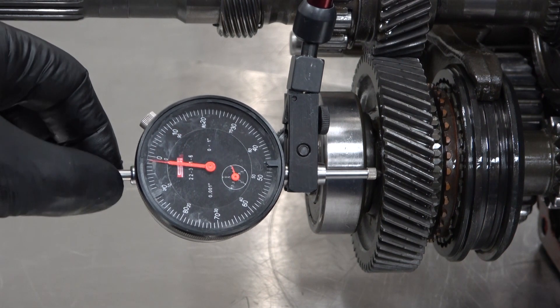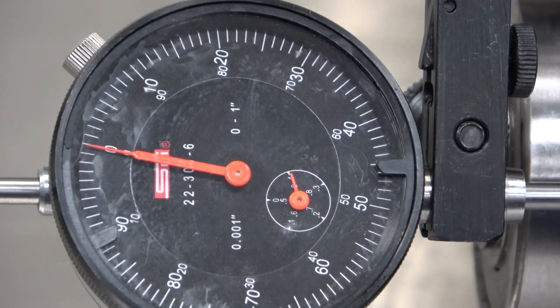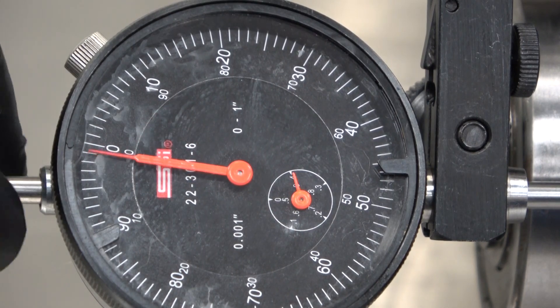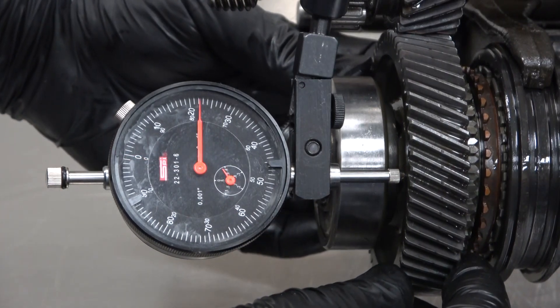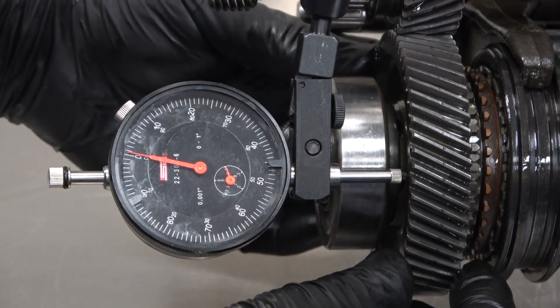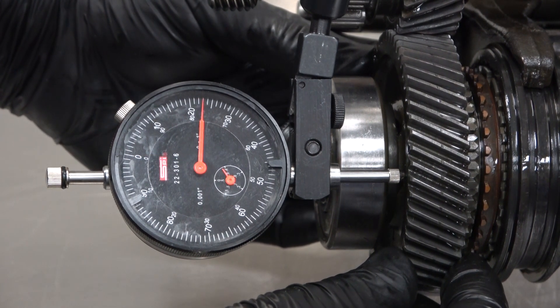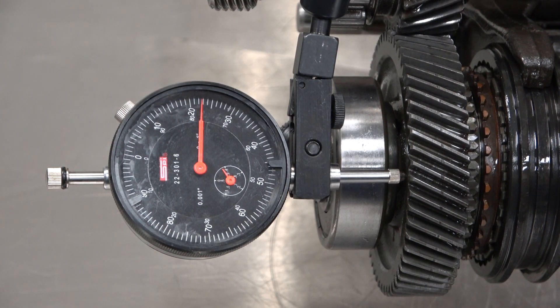If I go ahead and move it a few times, I want to make sure that it's staying at zero. So as I move this a couple of times and set it, it goes back to zero — that tells me I've got a pretty good setup. Then I simply move the gear back and forth, making sure we're getting the same reading three times: it goes back to zero and up to the same reading, which is about 23 thousandths of an inch.